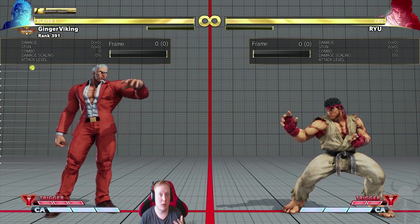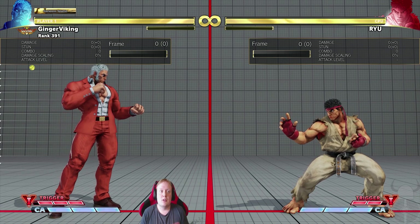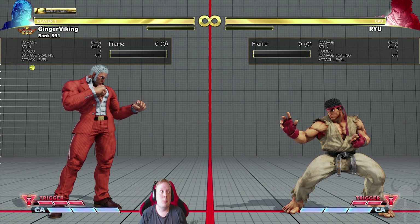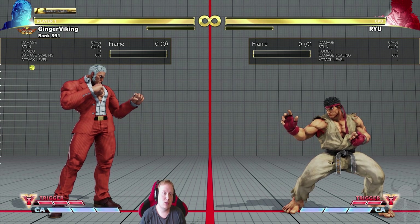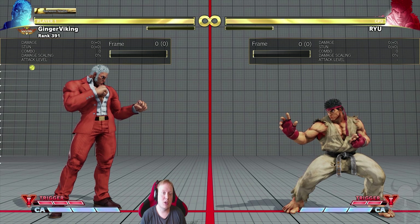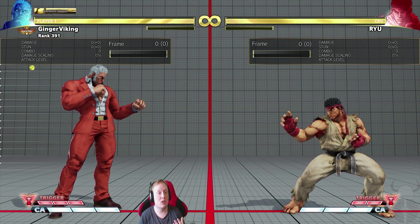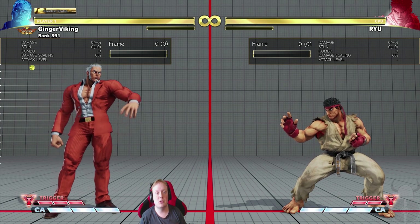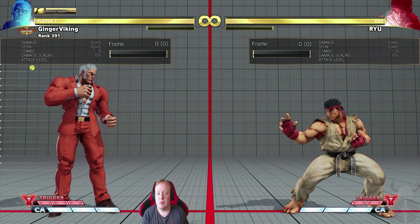Something that is really good to do on your opponent's wakeup in most situations. You can do this button as a meaty from basically all of Urien's special enders — so if you do a shoulder or a headbutt you can do this button on their wakeup, which is how you usually end your combos. I'll be talking about Urien's pressure and battle compass in another video.